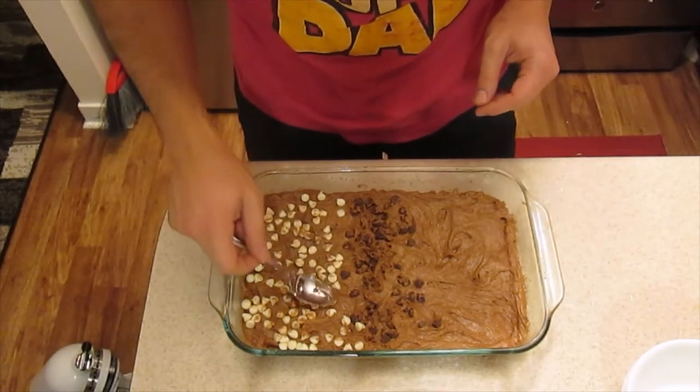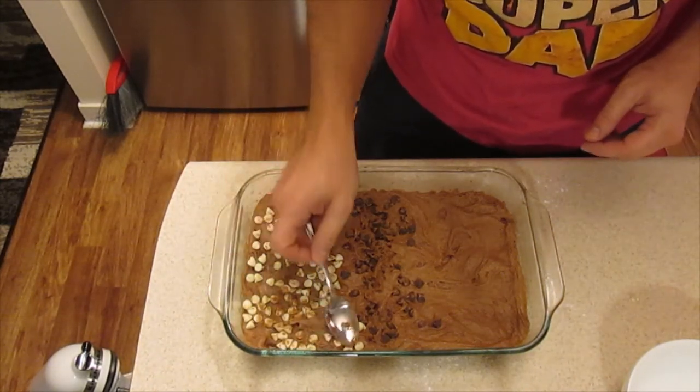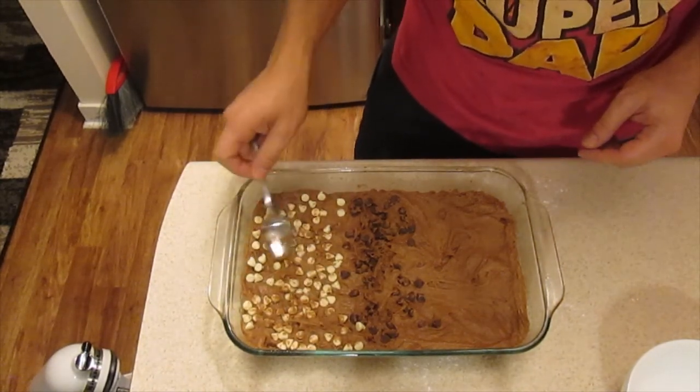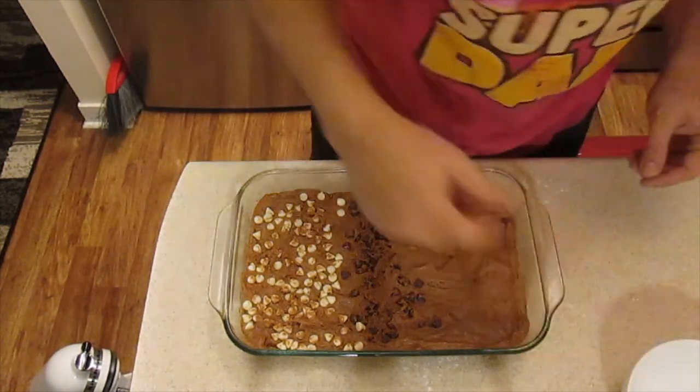Preheat the oven — sorry, 350 degrees for 25 minutes. I'm going to pop that in and have some delicious brownies.